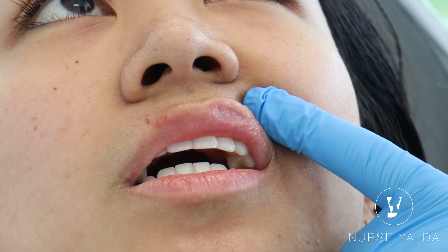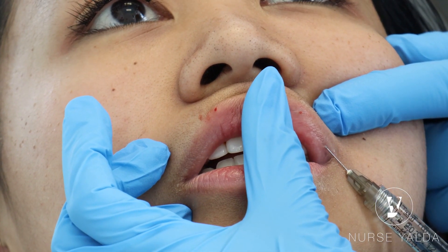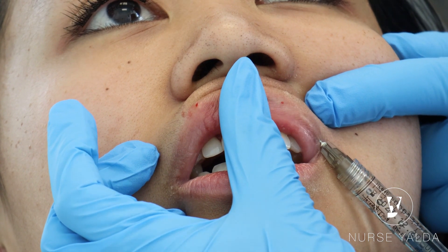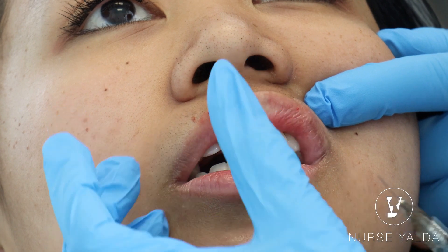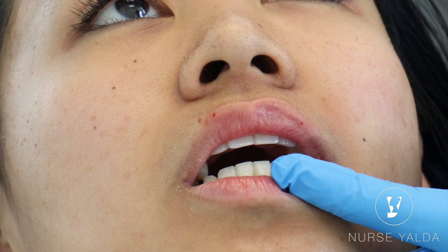Keep coming out, keep coming out — push and pull back, push and pull back. Good job. Now from the corner of the lip, with the non-dominant finger — make sure you stay centered. I can assist you so you're more comfortable. Stay in the center: you don't want to add product to her wet border, and you don't want to add product to the white border. This is white, this is wet, and this is dry.